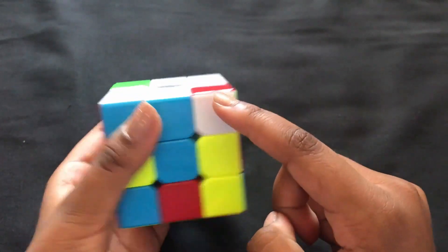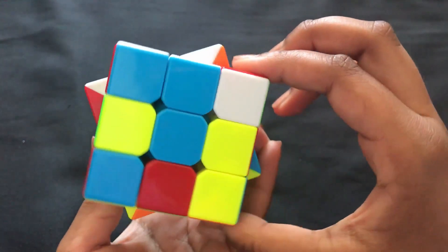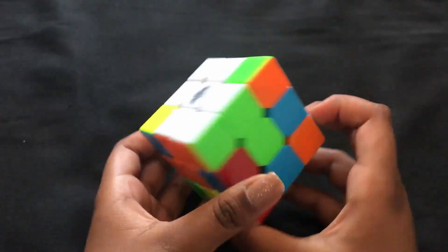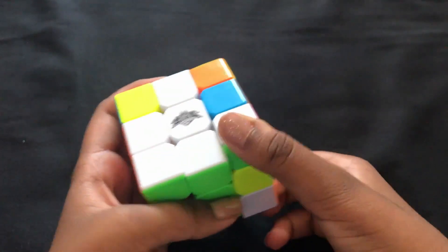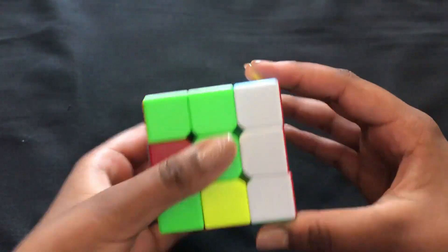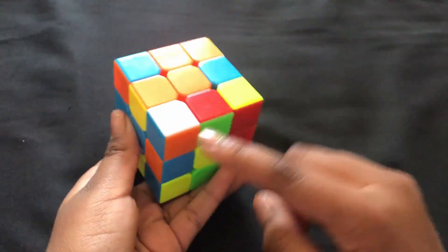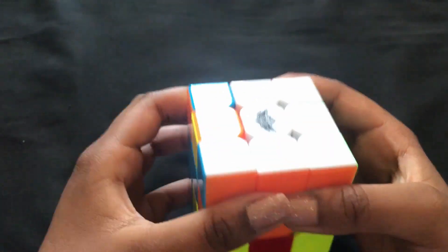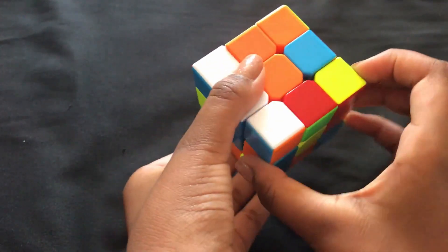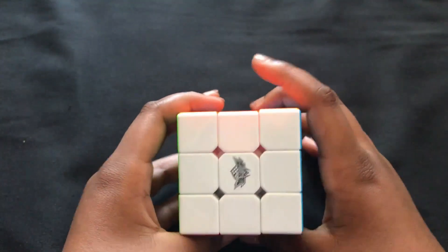You should now have red-red and blue-blue matching. If a corner is somewhere like all the way at the top, spin the top once, spin it away, and spin it up again to reposition it. Find its correct place, put it down, put it away, put the other side down, match the three colors, then put it up. Repeat until all corners are in place with the correct orientation — this completes the first phase.